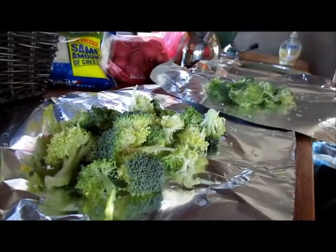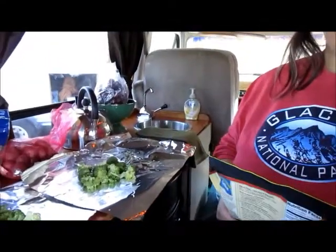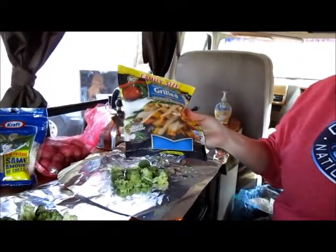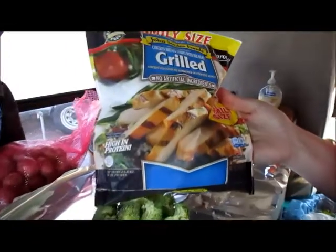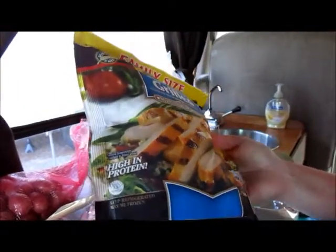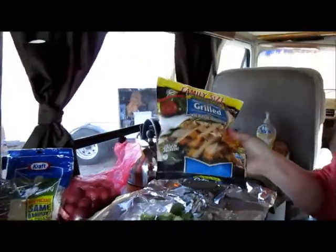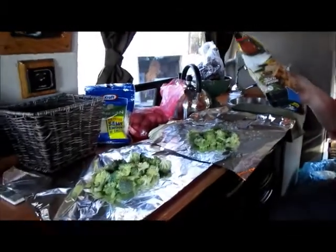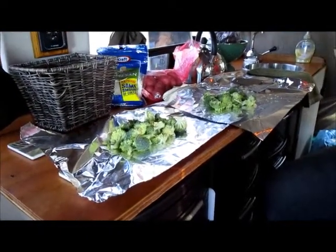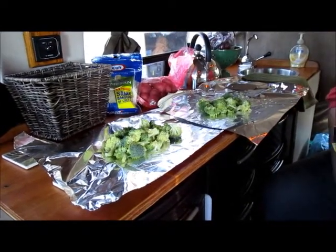Some yummy Parmesan cheese is going in with some olive oil. Here is a tip that I love — if you're like us and just getting here, we don't have time to actually cook raw chicken. So I love these pre-cooked, pre-seasoned chicken pieces. We're going to add all these together, wrap them up, and then take them outside and put them on the coals.